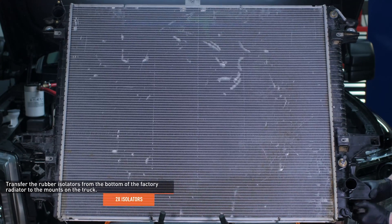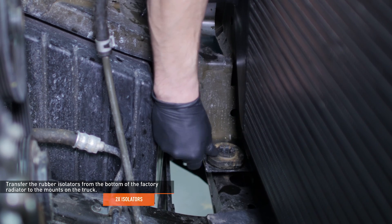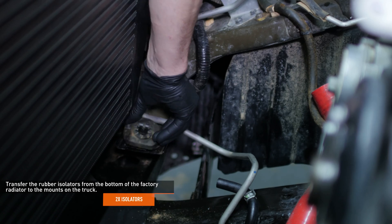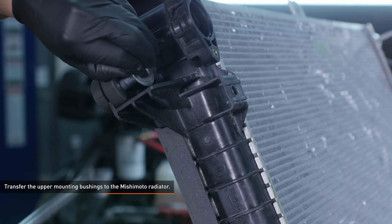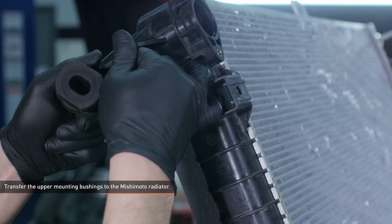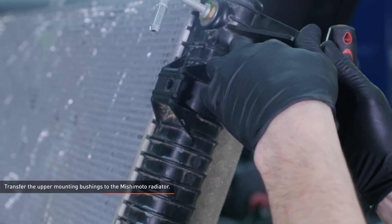Remove the two rubber isolators from the bottom of the factory radiator and transfer them to the mounts on the truck. Remove the two upper mounting bushings from the factory radiator. Push the collar out of the bushing and then remove the bushing. Now transfer these bushings to the Mishimoto radiator.